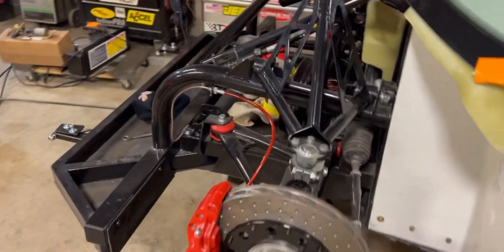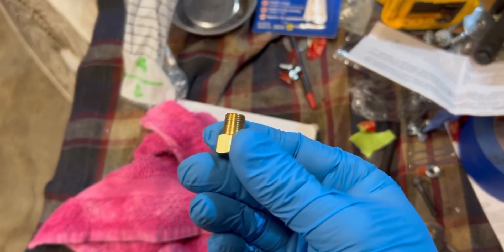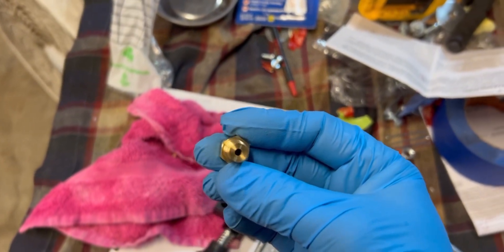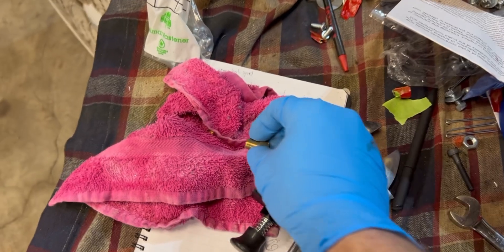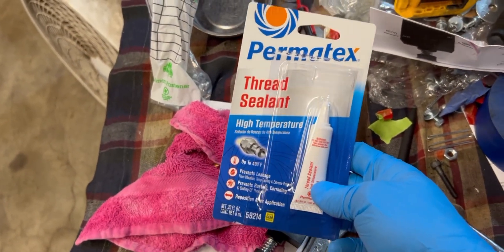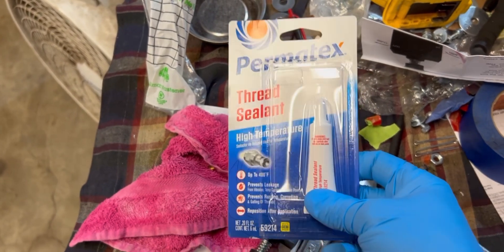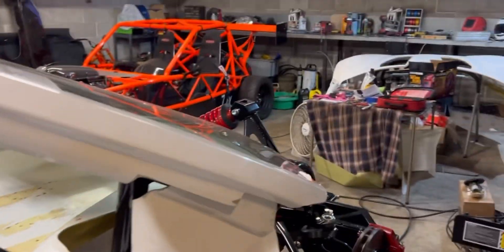I'm going to see if I can use some pipe tape or something. I really didn't want to try that with a brake system, but I don't know what else to do. I got the fitting back off — it's a tapered fit but not flared. I found a bunch of people online with a similar issue who tried this thread sealant and had good luck, so we're going to give it a shot.